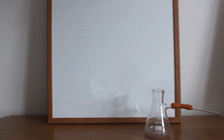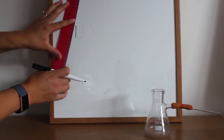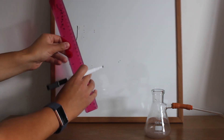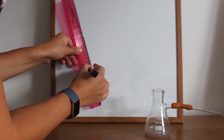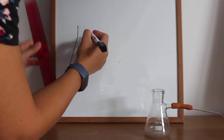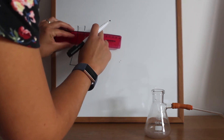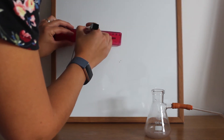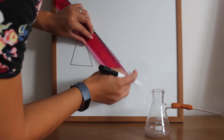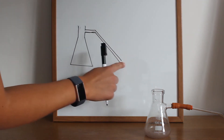Draw these two together. Draw one line down, a line at an angle, another line at an angle, drawing up the base, and then draw a line down but leaving a gap for the sidearm. And then with the delivery tube. So we have the sidearm flask and then the delivery tube coming off.